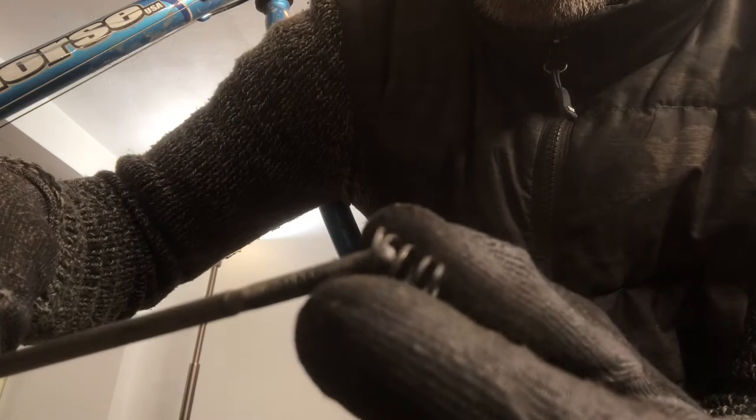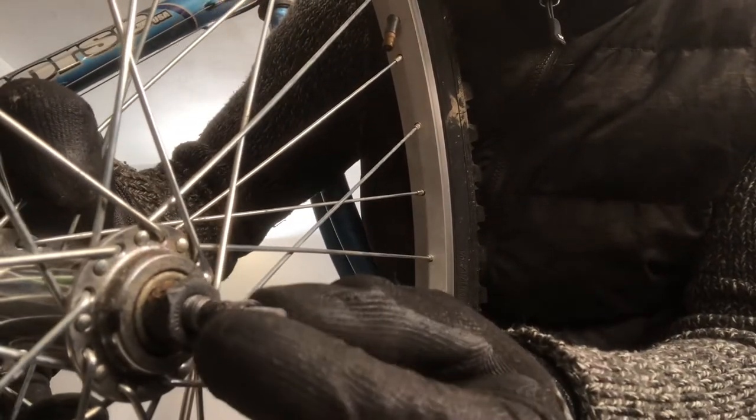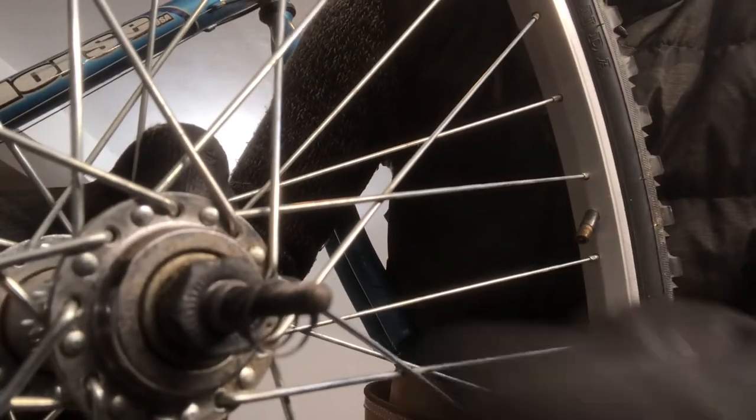I'm going to reassemble this. Take the skewer and install one of the springs, then put the skewer through the hub, then put on the other spring — making sure the narrow side is against the hub and the wide side is touching the actual nut.